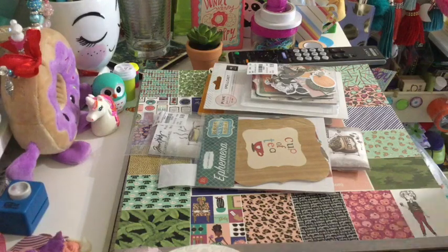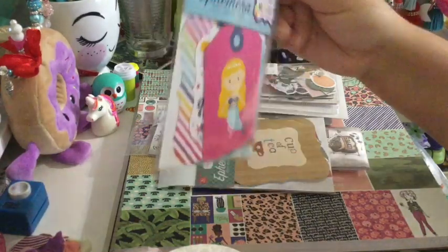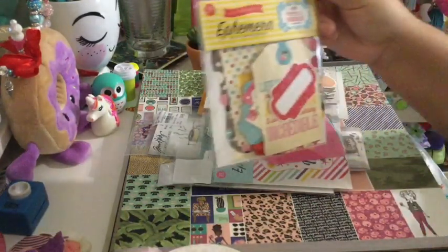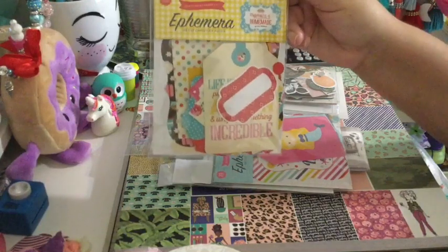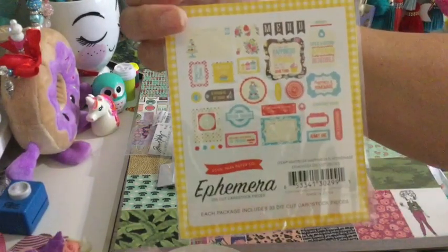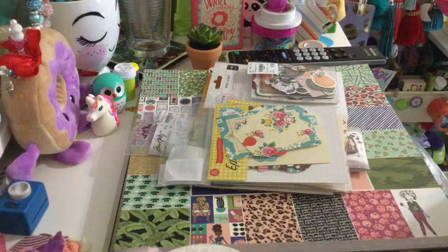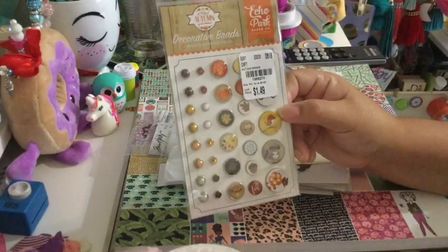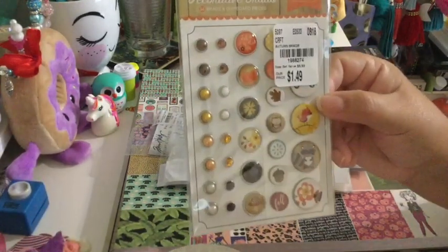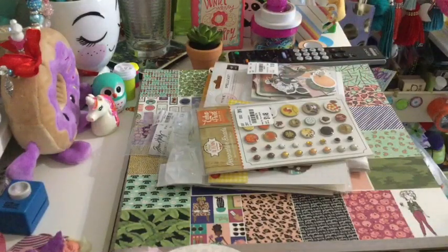Then I found the Let's Be Mermaids ephemera from Echo Park — this one was $1.99. And I found Happiness is Homemade from Echo Park — I know I have this paper too. This is the ephemera, $1.99, and I got two of those because I couldn't resist. And then I found the Echo Park Decorated Brads — $1.49. And that's my small haul from Tuesday Morning.